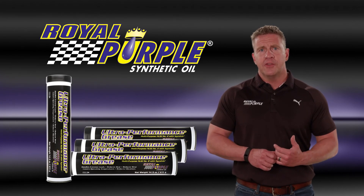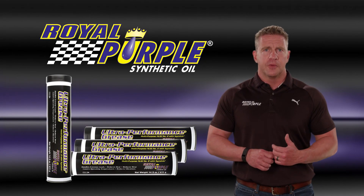Get the high performance grease that outperforms — Royal Purple Ultra Performance Grease.